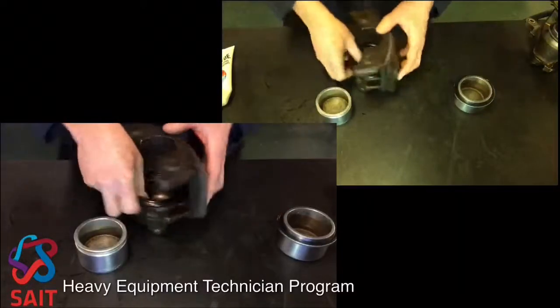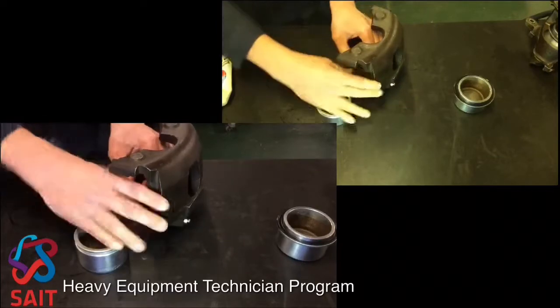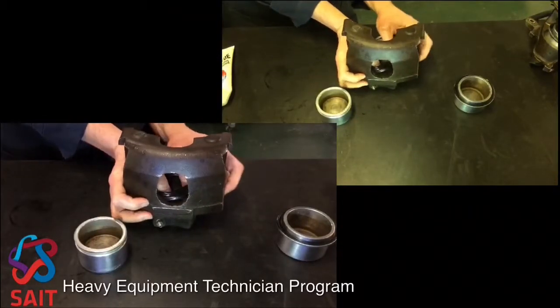Now I'm going to drop this particular one — I might have to turn this around — and get this into the groove properly. It's really imperative that you do get it all the way in there. I just have to turn it around to do this.